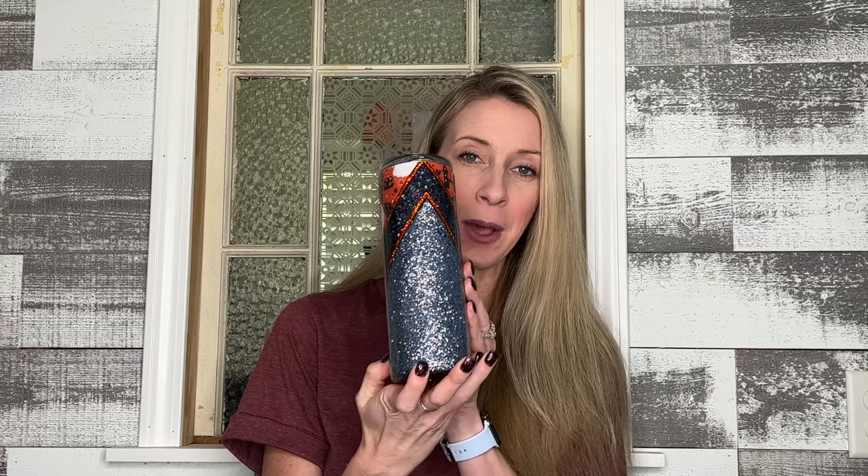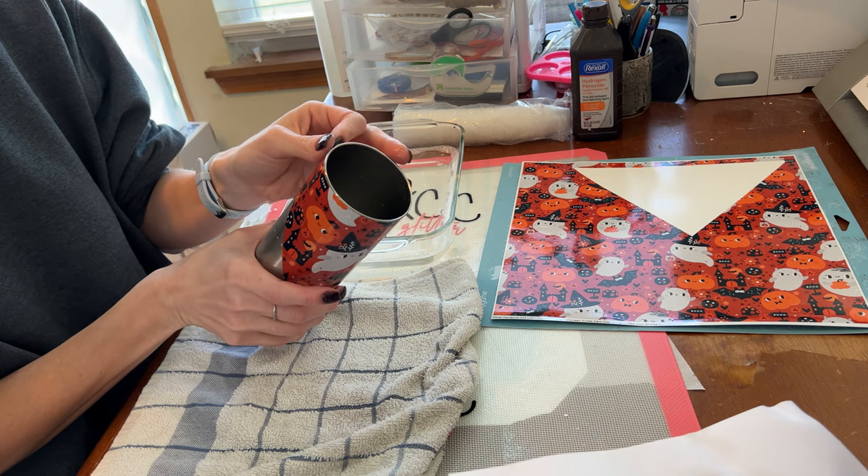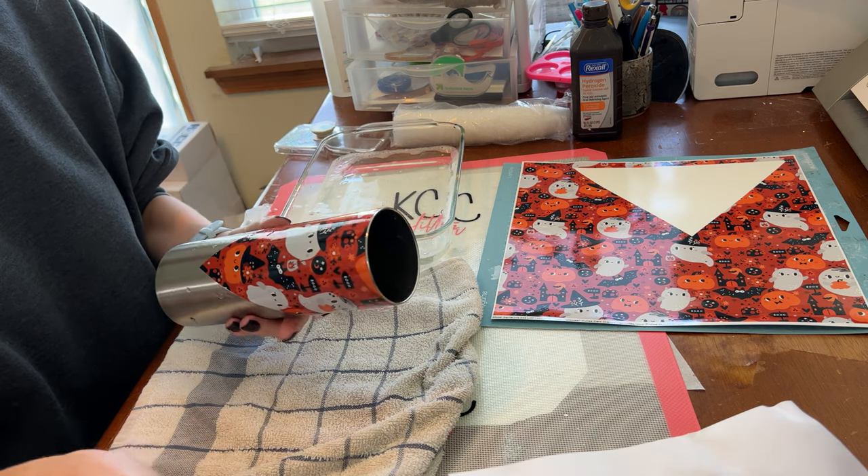Hey, welcome to my channel. My name is Angela and this is Glittering the Coast. Thank you so much for stopping by today. I'm going to show you how to make this really cute bee split Halloween tumbler, so if you're interested in learning how I made it, stick around and let's watch.